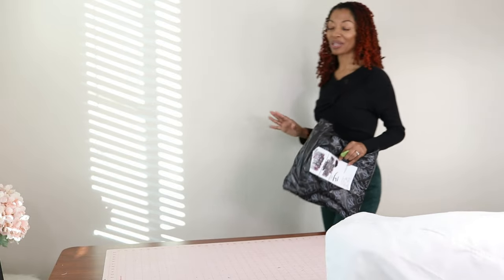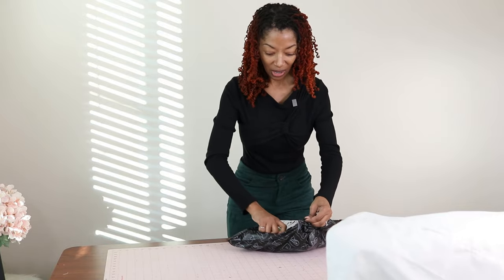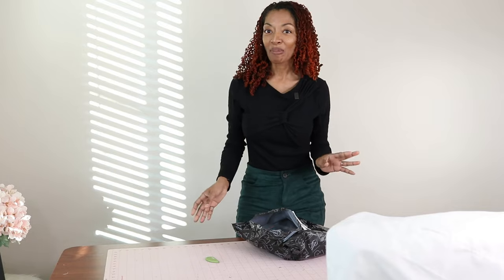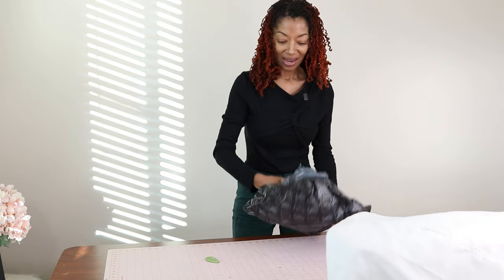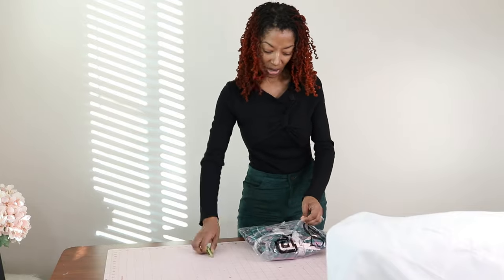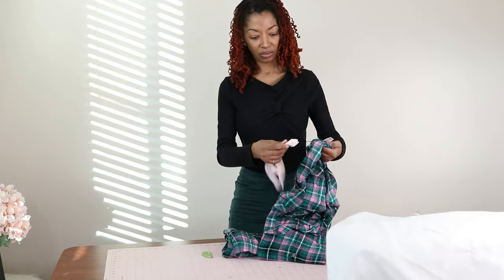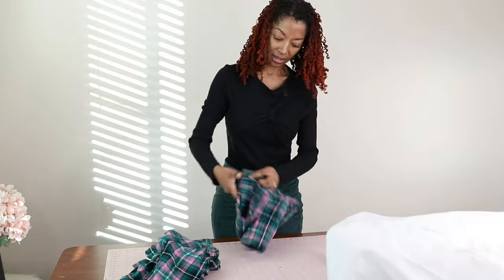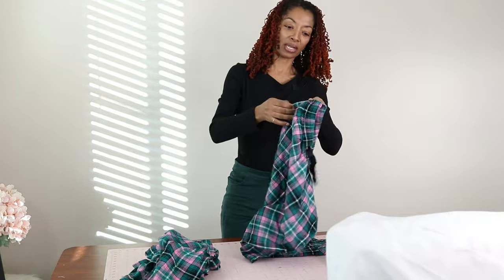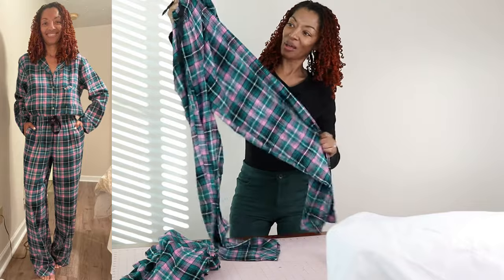I mentioned in one of my last videos that I was on the hunt for some pajamas — I wanted a pair with a button down shirt and pants. I went to Old Navy and didn't find any I liked, so I came home, got online, and found some at Victoria's Secret. Here is what I ordered — it's got pink and green in it. It's got the top with buttons down the front, and here are the pants. They have pockets! And it has this little drawstring in the front. That's exactly what I wanted, so I'm happy about that.